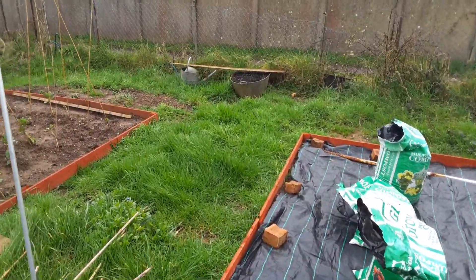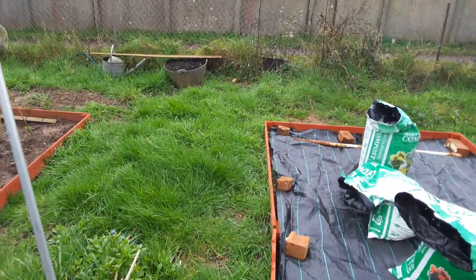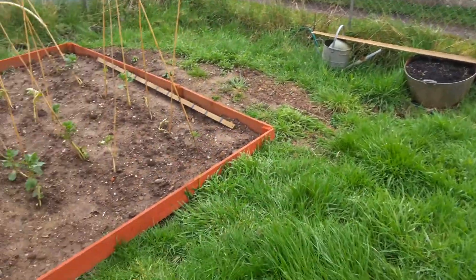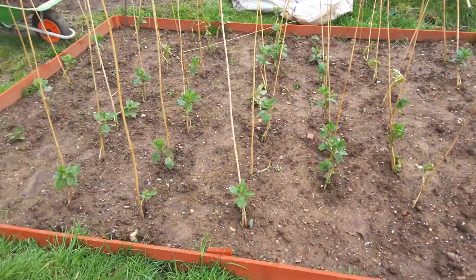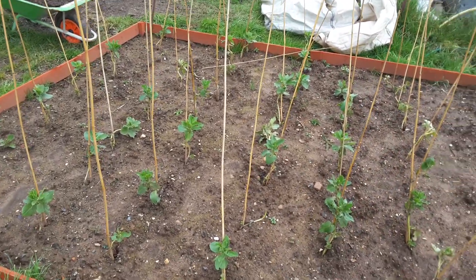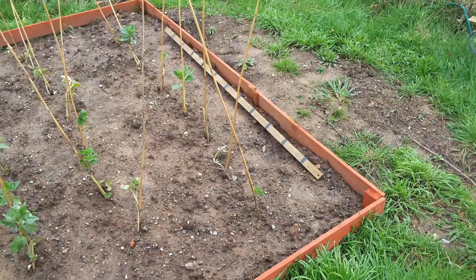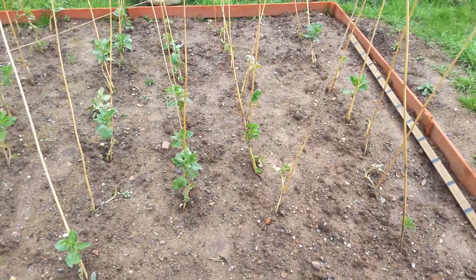The steel bathtub down at the bottom has got gladioli bulbs in it and they will come up in the summer. This is my broad beans — some are doing better than others. A couple are dying down there but we will see what we get.